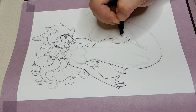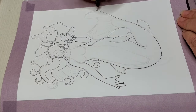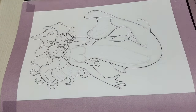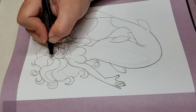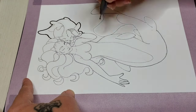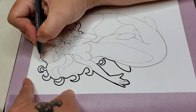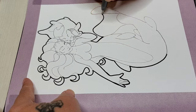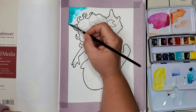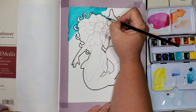I can't believe we're already almost through with Mermai(d) — I have eight more days left to do. I can honestly say I'm definitely feeling the burn. Don't get me wrong, I'm having a great time and I love mermaids, but the watercolor has definitely taken a lot longer than I thought it would.